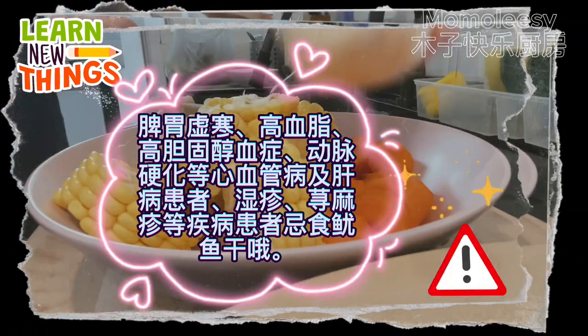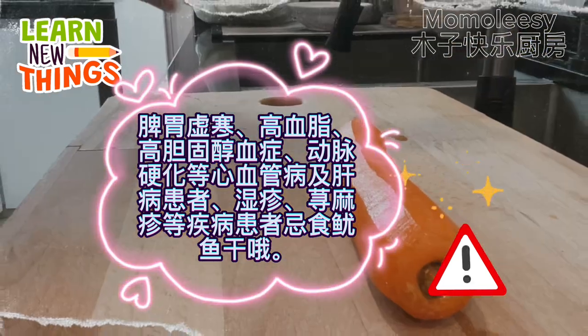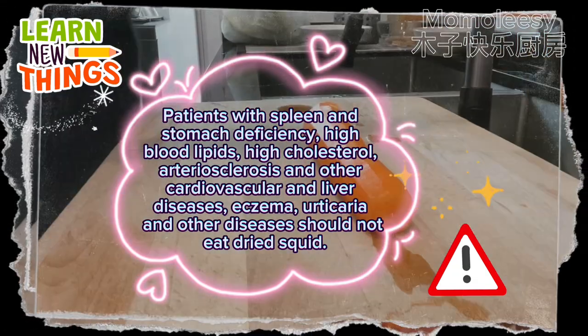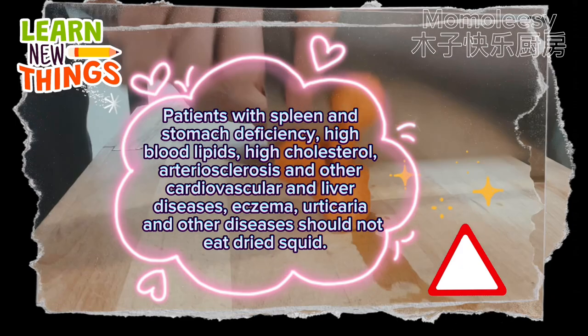Patients with spleen and stomach deficiency, high blood lipids, high cholesterol, arteriosclerosis, and other cardiovascular and liver diseases, as well as eczema, urticaria, and other conditions, should not eat dried squid.